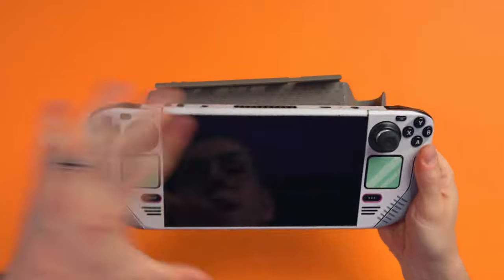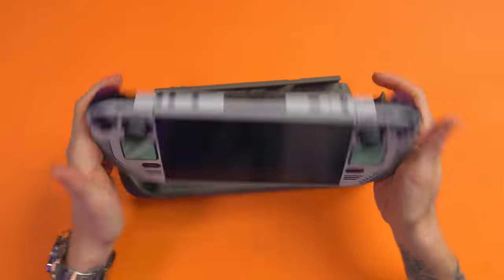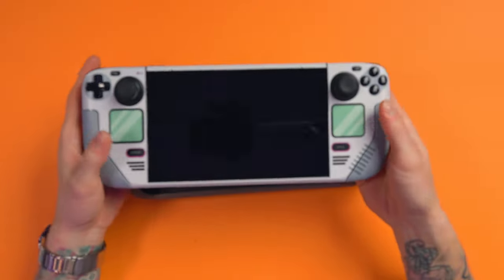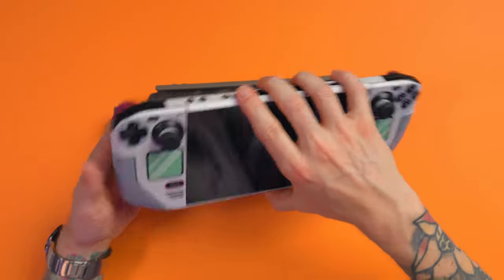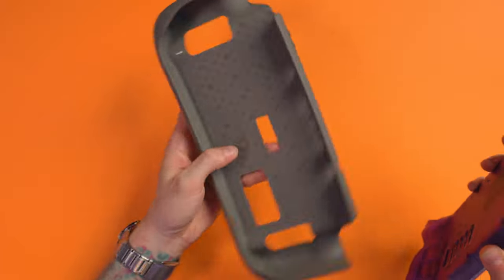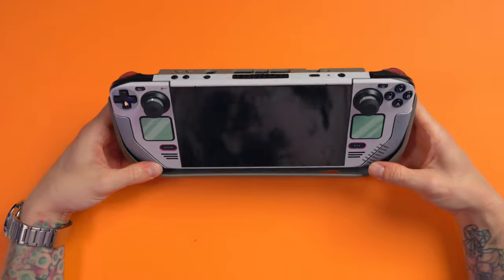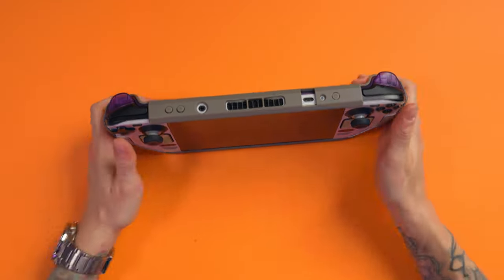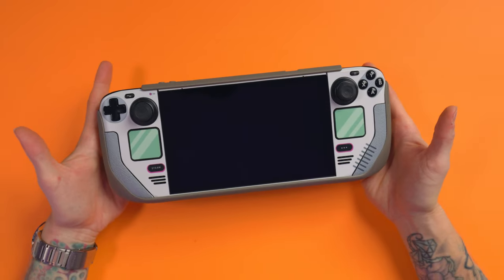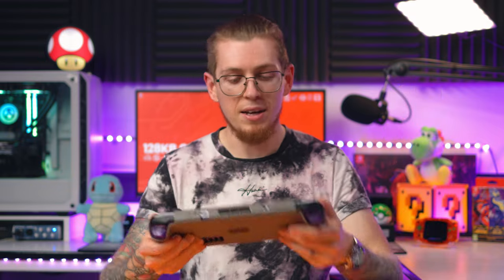Let's get our Steam Deck. All you need to do is kind of put the front in first — you pop those two bits down, you push down, and then you just pull it over the top like that. Bam, done. That's it, as easy as that. There's no forcing it — it just slips in there perfectly.